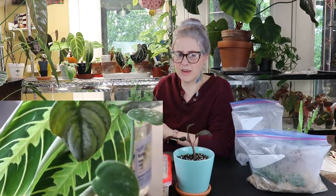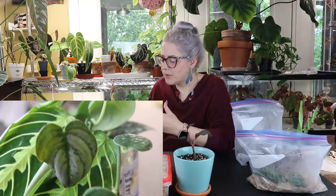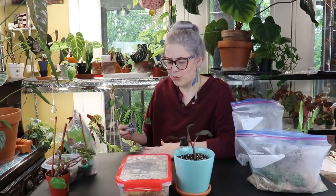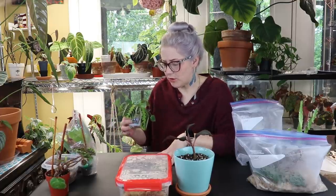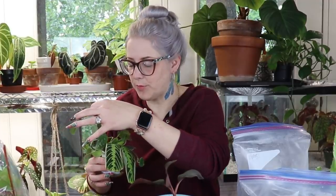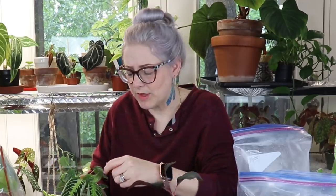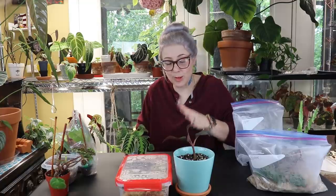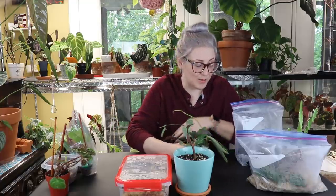In this propagation jar we also have a little lemon lime maranta cutting that is already pre-rooted. The leaves did curl up a little bit in the mail but marantas are pretty hardy when you're rooting and propagating them. I love this brantianum — and by the way there was a basket of brantianum on Steve's Leaves that sold for like $1,200 or something crazy like that, so technically this is a pretty valuable little cutting these days.